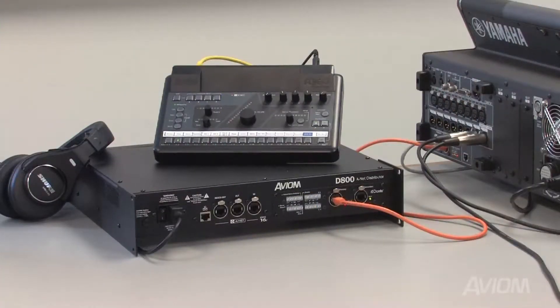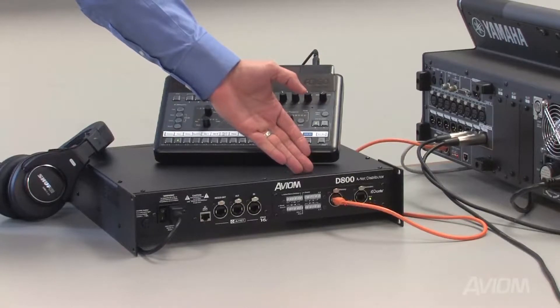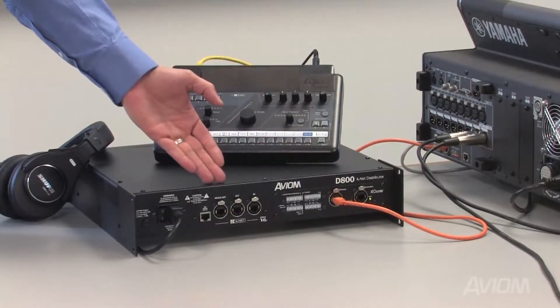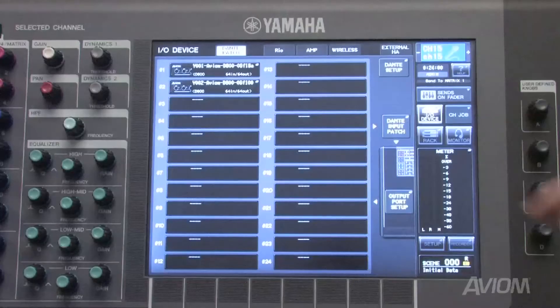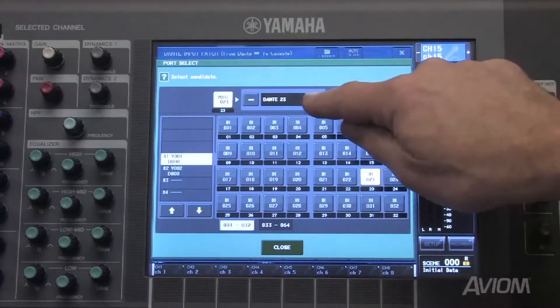With the D800 Dante, you can also use network mix back. Here we have the mix from the A360 going directly back into the Dante network. Note that we're not using the ANET mixes out port. We have channels 3 and 4 from the D800 Dante patched directly to the CL3 console.